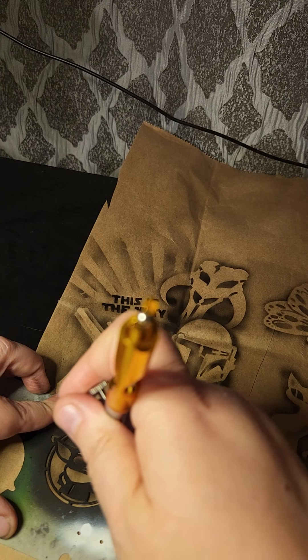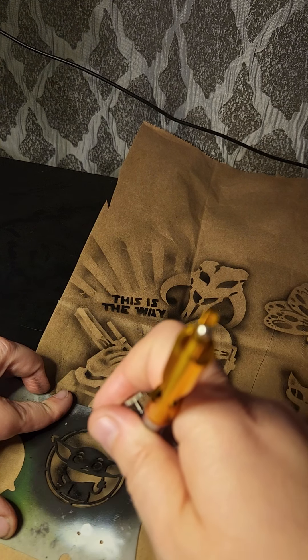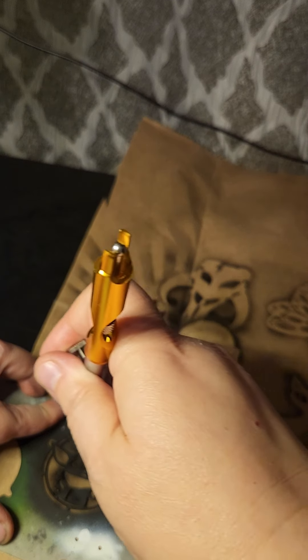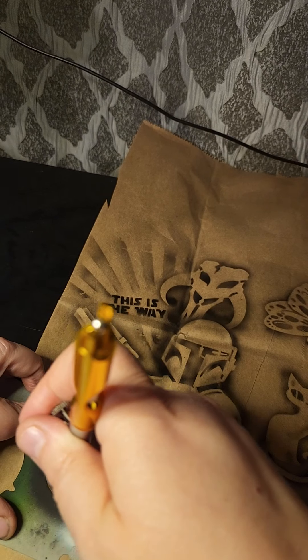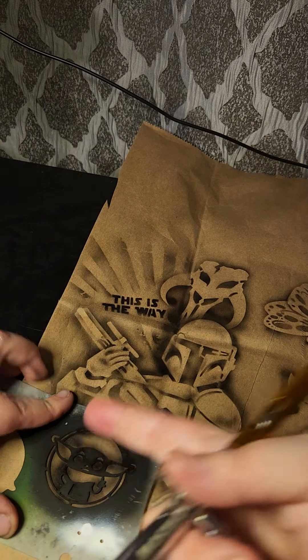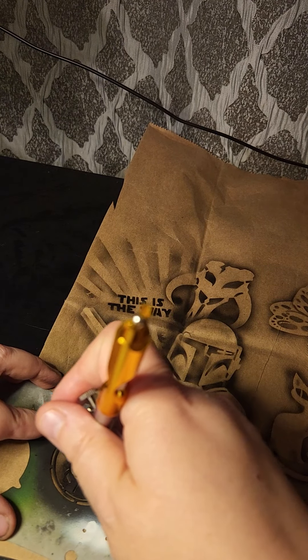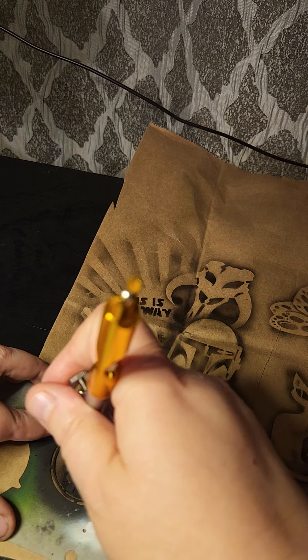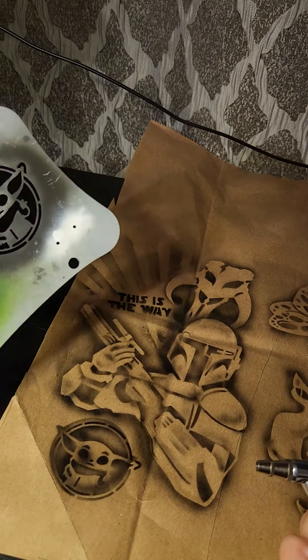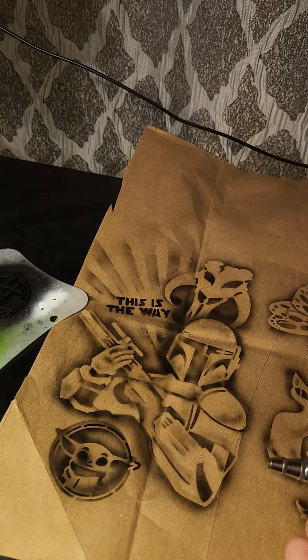We're going to do this thing where you can just ride the edge and then you have this sort of shadowing effect. Sorry, I forgot his mouth and his chin. His eyes are already messed up but that was because I already had that thing there, but you get the basic idea.